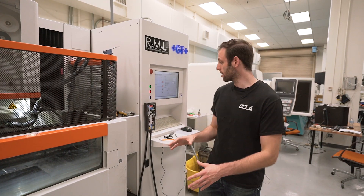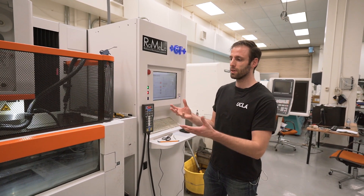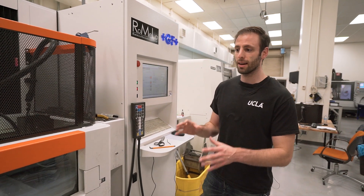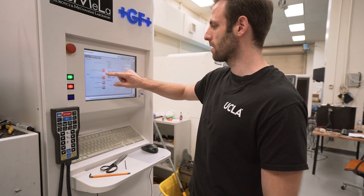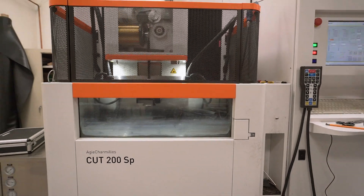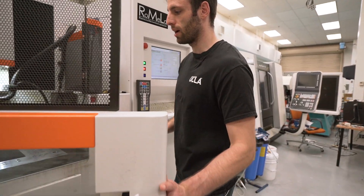The first thing we're going to do is come over to the machine and turn on the pumps and fill it up with water. As in all my segments, we do not want to move the machine when it doesn't have water in it because that is what lubricates the X and Y axis.